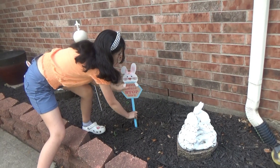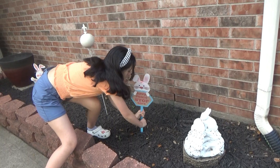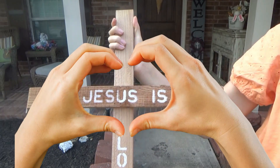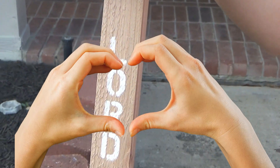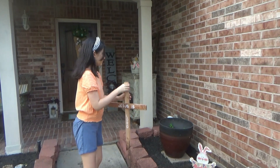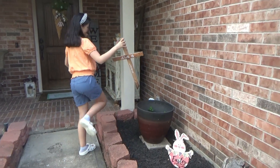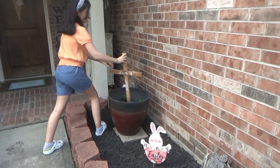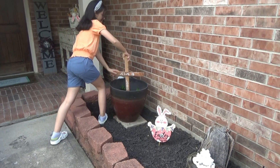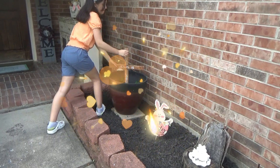This one's a little hard to stick in the ground. Now we have the cross, because Easter is not about the eggs or all the bunnies — it's about Jesus. So we're just gonna put that right there in the pot.